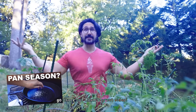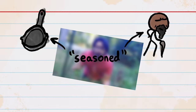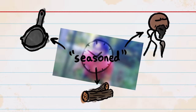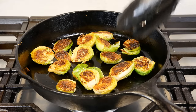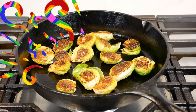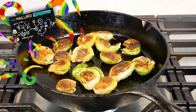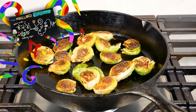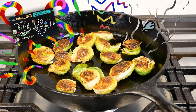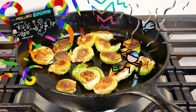As Adam Ragusea talks about in a great video, a pan is called seasoned for the same reason you might call a person seasoned, or some firewood seasoned — because it's been around for, well, seasons. Not because it's supposed to flavor your food. I will argue that cooking with a well-seasoned pan can contribute to tastier food, because the types of pans you generally season excel in things like getting a great sear, helping you create all sorts of delicious flavor compounds via the Maillard reaction. But if you're tasting fish from last night's dinner, or crunching on crumbs from the last meal you cooked in your seasoned pan, you aren't cleaning it well enough.